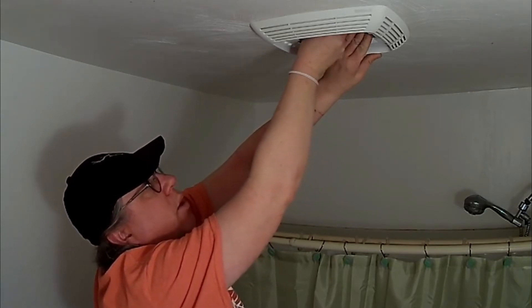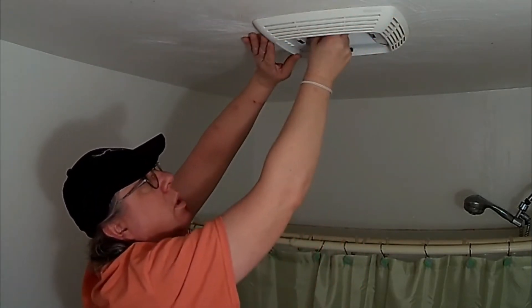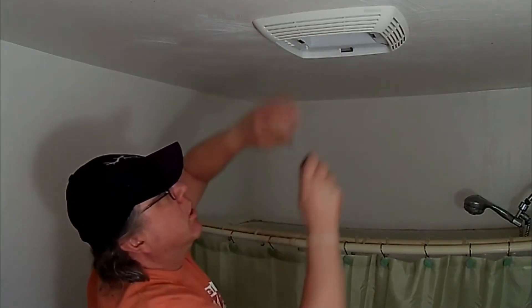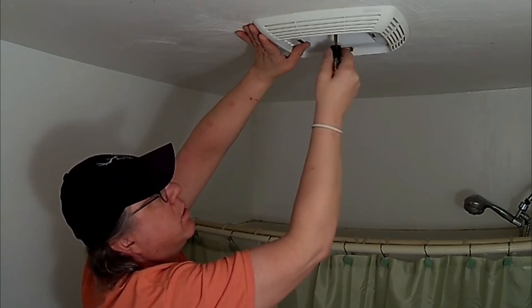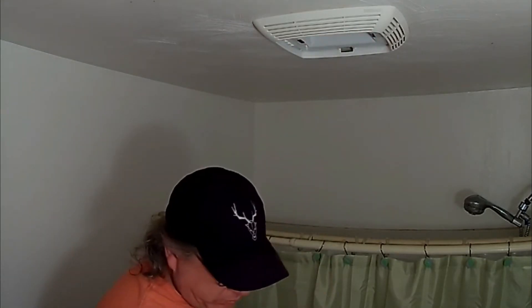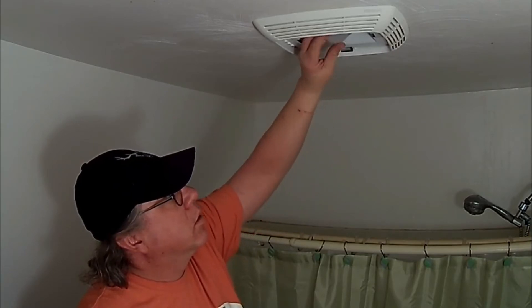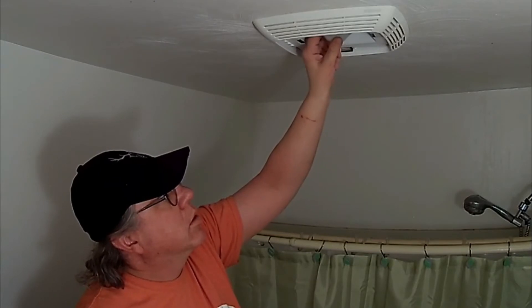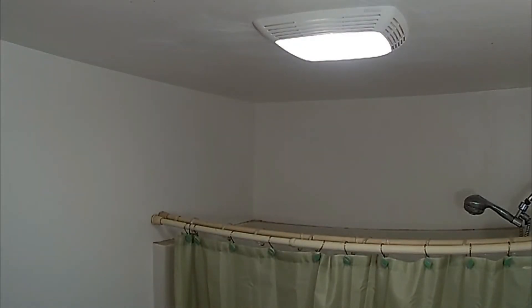Right now you just want to get the nut screwed back on — not too tight because you're going to want to square this back up. You want this edge pretty much even, then tighten it up. As always, you don't want to over-tighten it — just get it snug so it won't vibrate. Put your light bulb in, then go ahead and turn the power back on. There's the light, there's the fan. You'll probably notice it sounds different — that's because it's actually working better and sucking air up in there better.